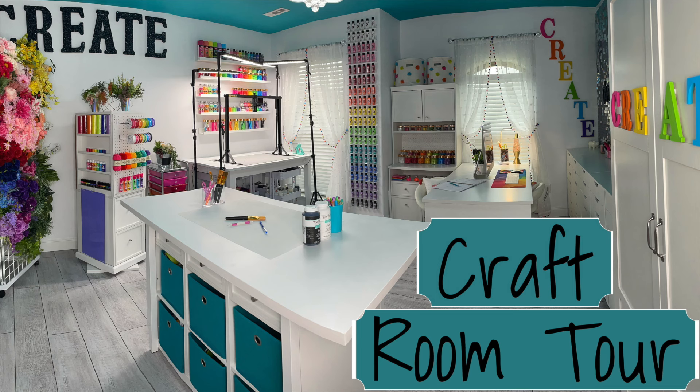Hey my creators! Since I released my craft room tour video last week and you guys loved it so much, I thought I would show you how easy all of this furniture was to assemble. You can do it on your own. Here we go!